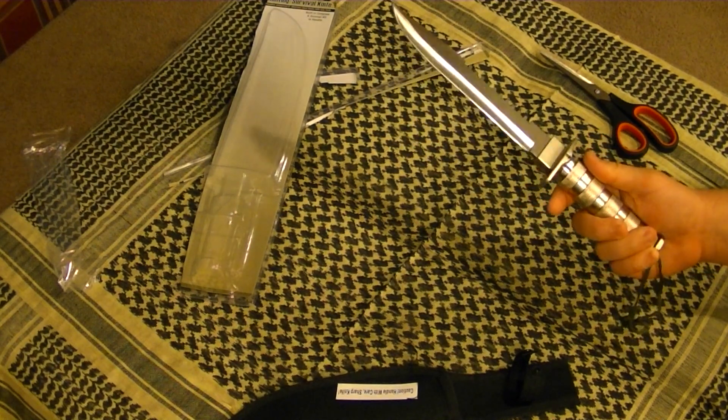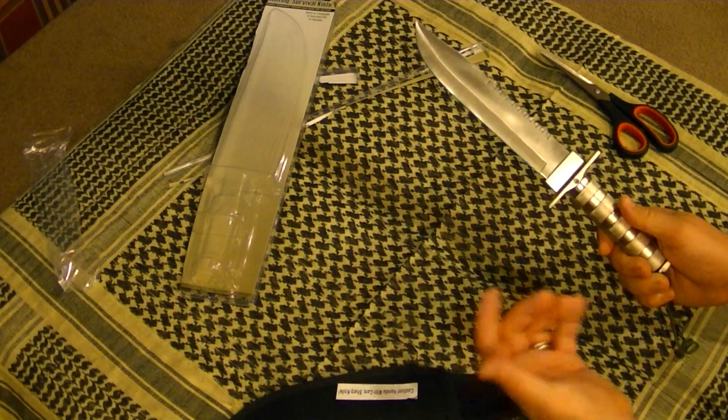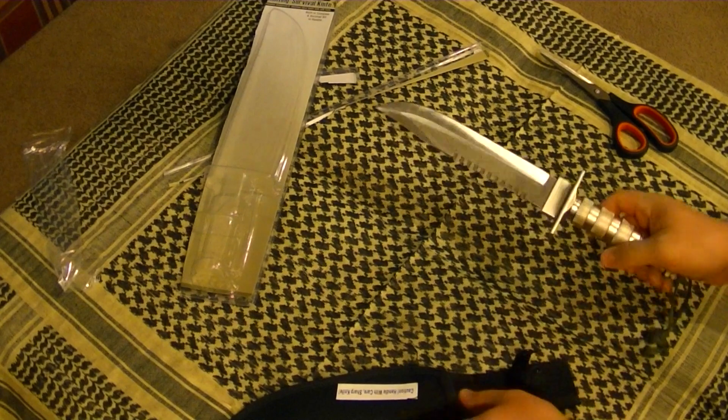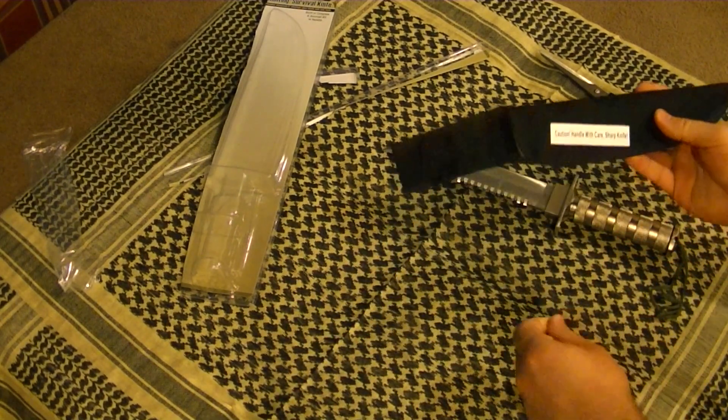If you were really on a budget and really didn't want to spend much — $7. Here you go. 8-inch blade survival knife with belt sheath. Right here, with caution: knife is sharp.